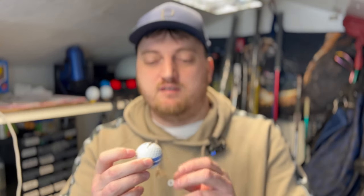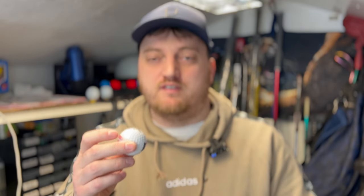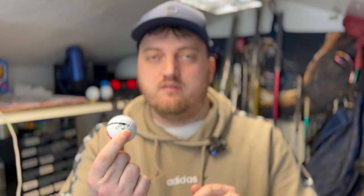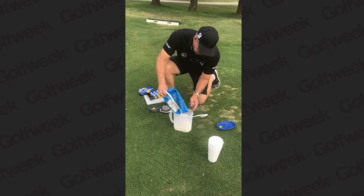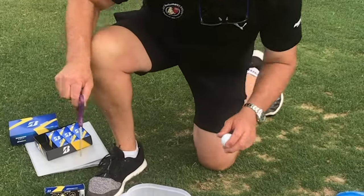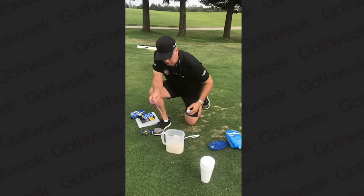Using this Callaway ERC ball as an example — they've built the alignment in there to use as a guide when putting — but when I tested this ball it was actually one of the furthest out that I've tested. The weight is quite far over to the Callaway logo, so if you are using this alignment to putt with, the ball is actually going to be pulling over to that side. As I said, we'll find out shortly how much of a difference that actually makes. I heard about this from Bryson's caddy, who apparently heard about it from Tiger's caddy as well, so there might be a bit more to this than you first think.